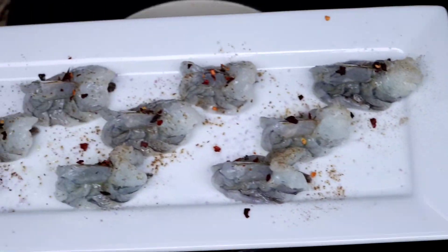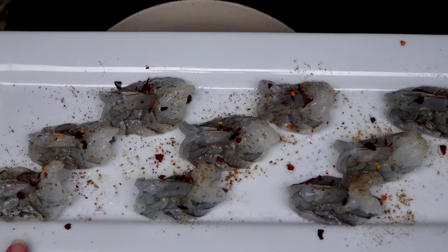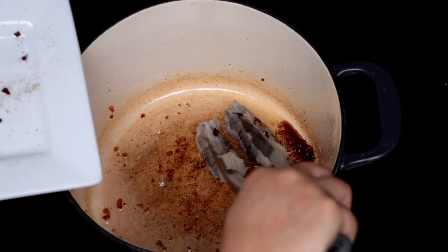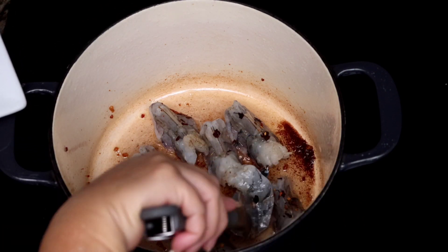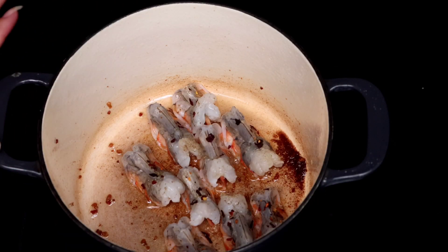To make the dish a little bit more exciting, I'm going to be cooking some shrimp that have been pre-seasoned with some salt, pepper, and red chili flakes. Remember the chili flakes are always optional. And I'm using the bacon fat to give the shrimp a little bit more flavor.